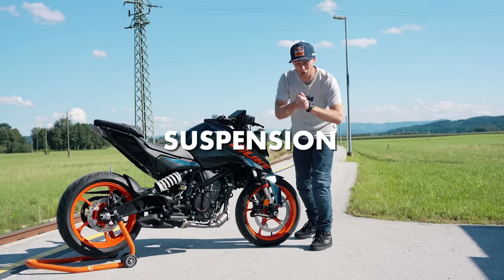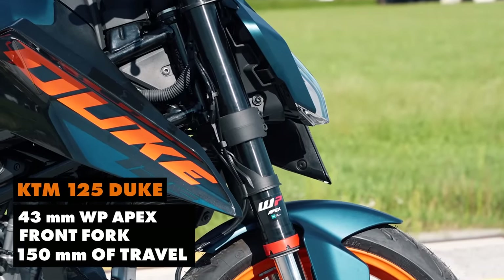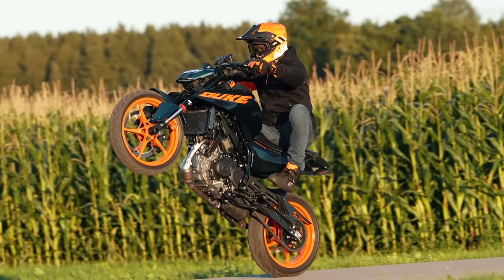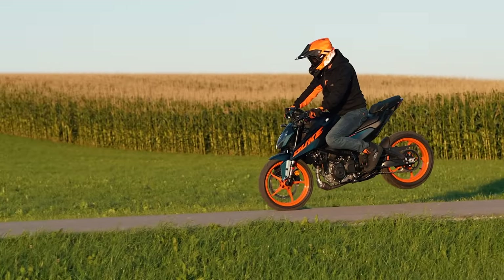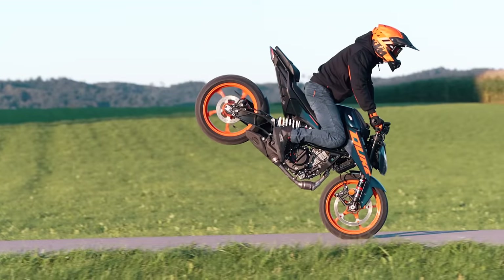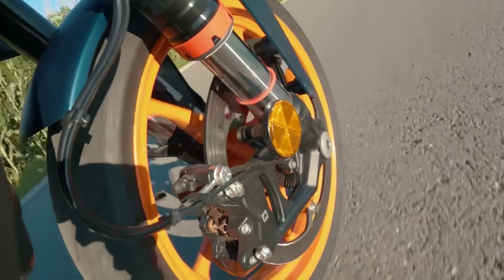Let's talk about suspension. On the front we have a WP Apex 43mm fork with 150mm travel, and this really absorbs bumps on the road nicely. If you jump with the bike or do stoppies, it's a really stable suspension.